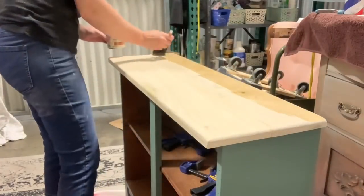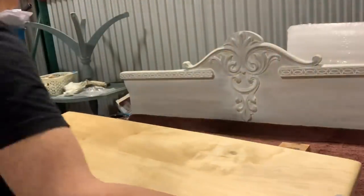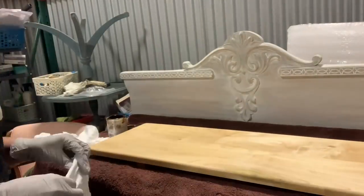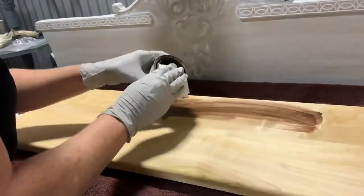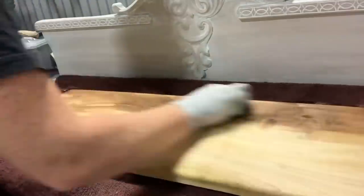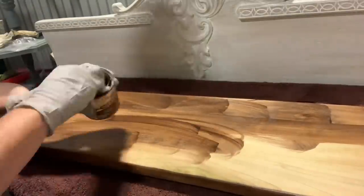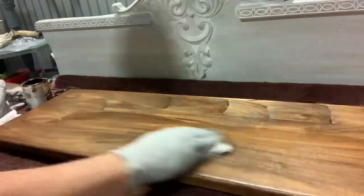This is poplar. You need to use a pre-stain conditioner with this stuff. I picked this piece out specifically because I really enjoyed the grain of it, but I know it's going to take a little wonky. So pre-stain conditioner, and then I'm going to stain it with dark walnut. With my stain, I just get it on essentially like the paint — I get it on, smooth it out, and then wipe back the excess after it's penetrated.